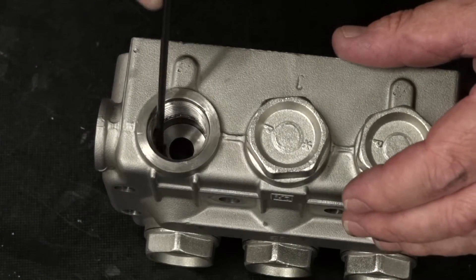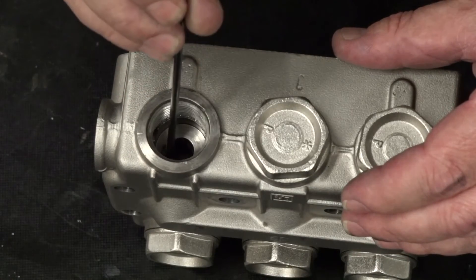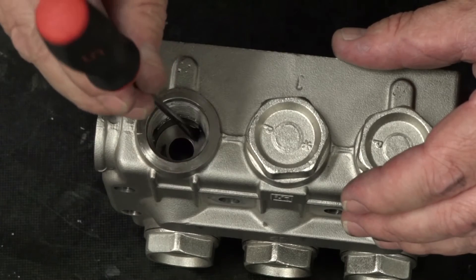Use a round head tool to inspect the manifold at the valve mating surface for stepping, washout, cracks, or damage.